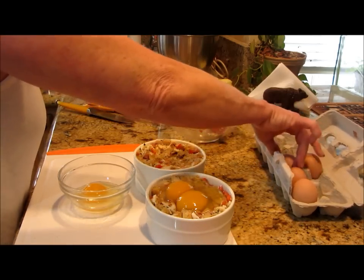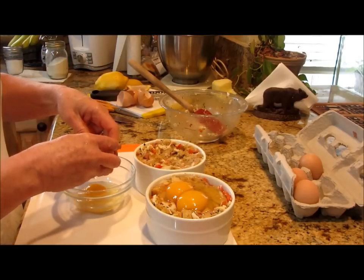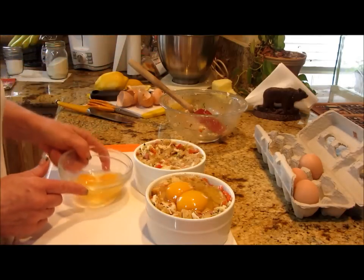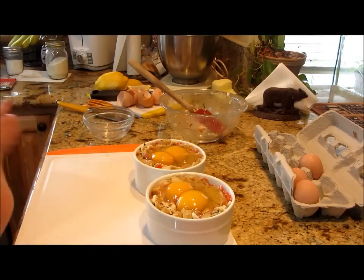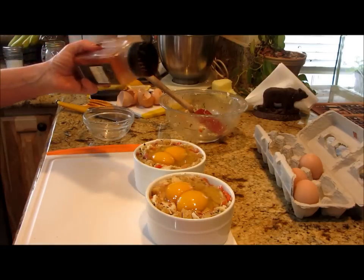I've never really had a bad egg, but I have had the yolk break and it's very disappointing. I like my yolks running. I'm going to top that off with a little pinch of cayenne pepper, and then we are good to go — just to make it pretty.